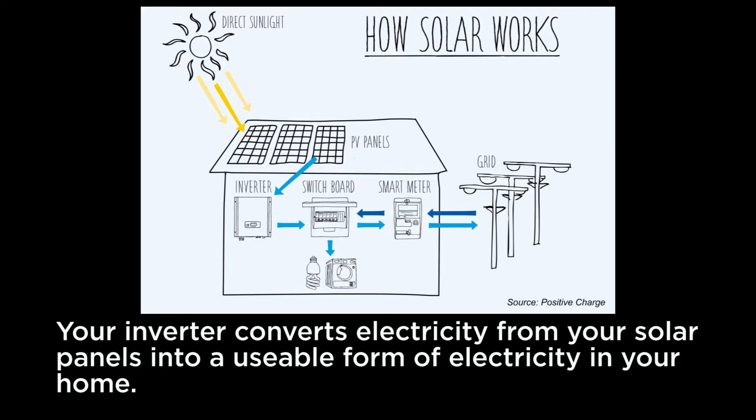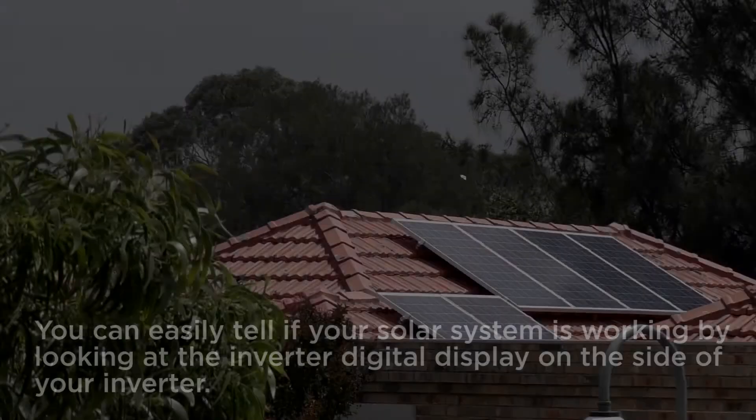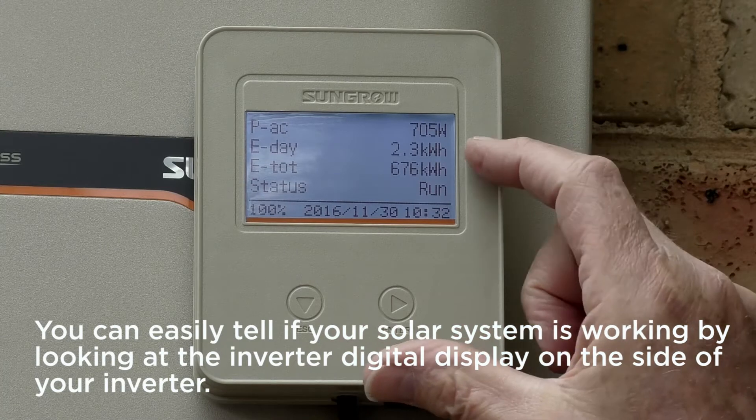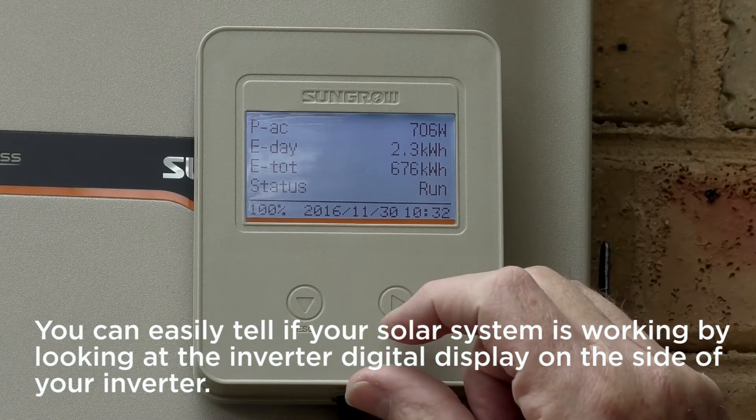Your inverter converts electricity from your solar panels into a usable form of electricity in your home. You can easily tell if your solar system is working by looking at the inverter digital display on the side of your inverter.